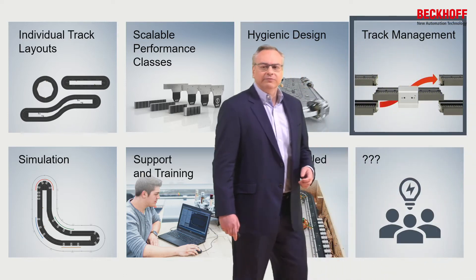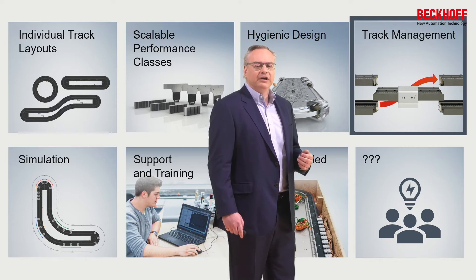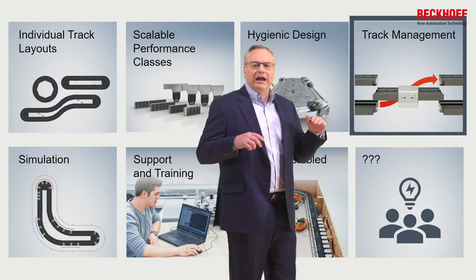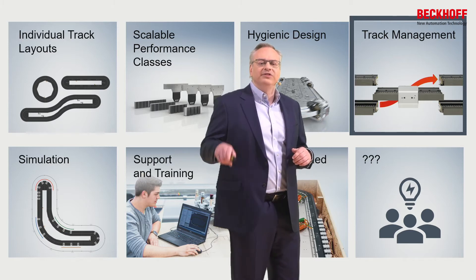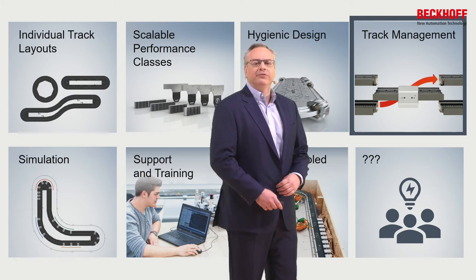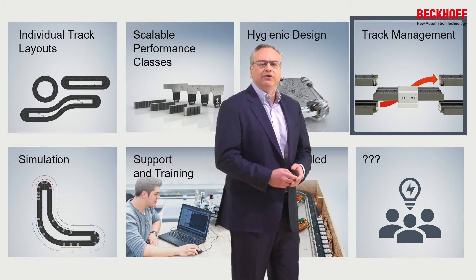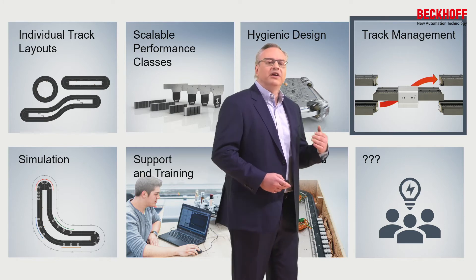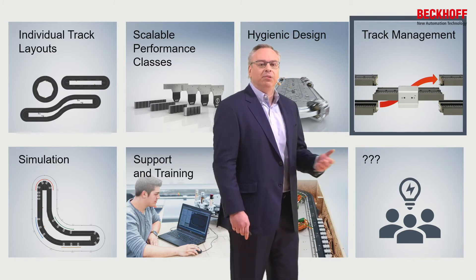We've added track management. In its simplest form it can be a simple switch, which allows us to lay two XTS rails parallel to each other and make a continuous loop system. But track management can also be more — we can have different tracks in different orientations, similar to a railroad system, where we can move movers off onto different sections or different areas of the plant.